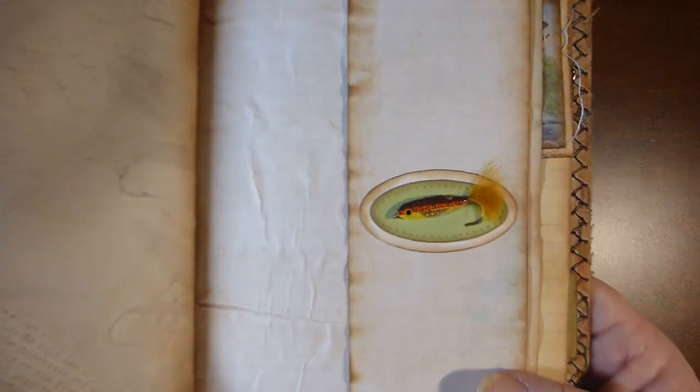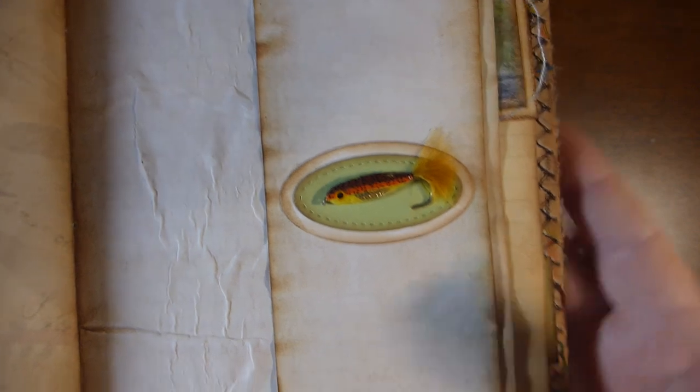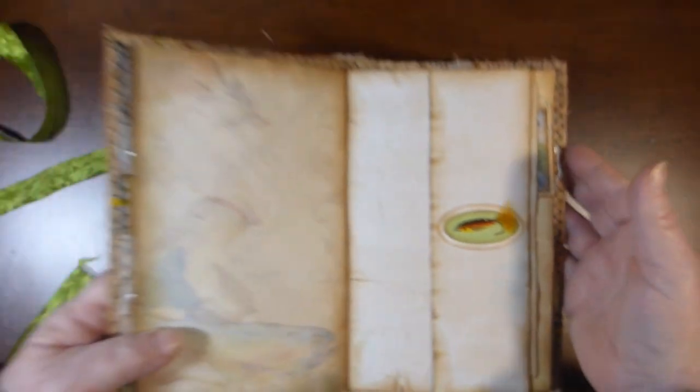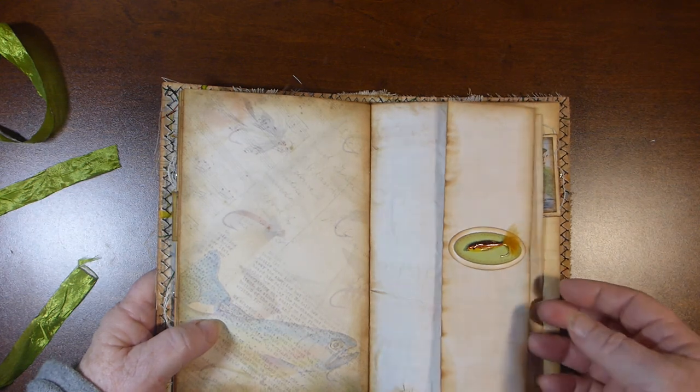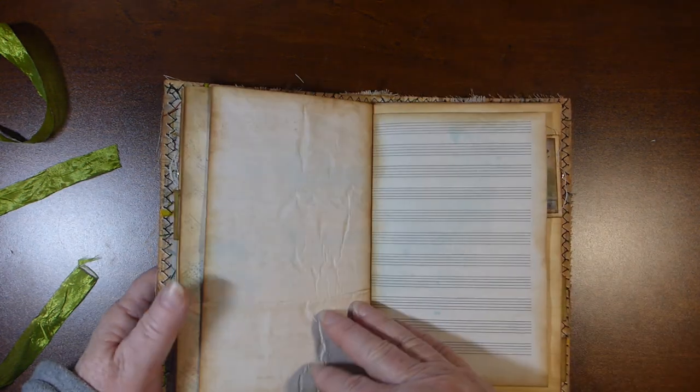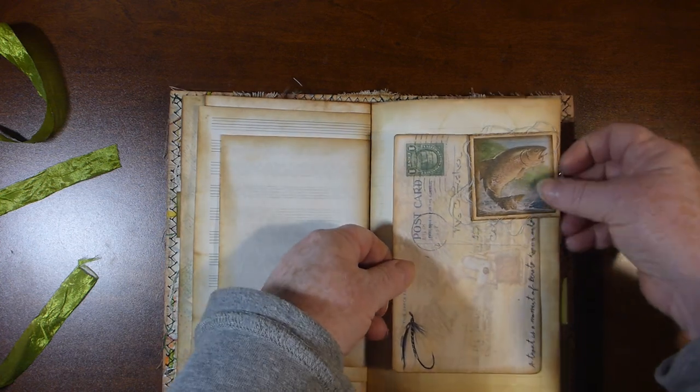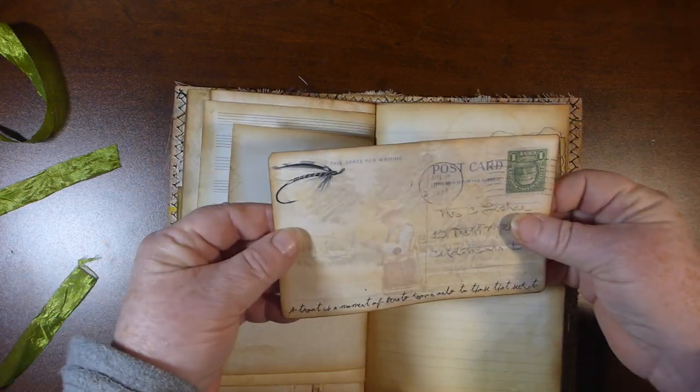Inside the envelope is just a little booklet that I made using some tea dyed paper. There is another little collage — I thought those were really cute, they added quite a bit to the journal. Another paper clip, and another one of the postcards.